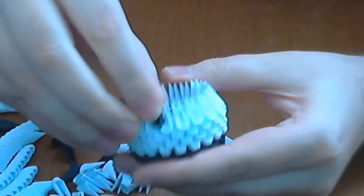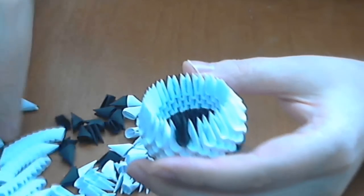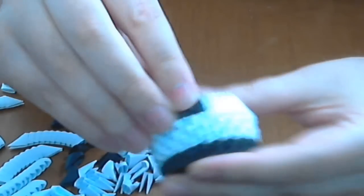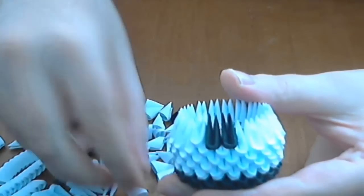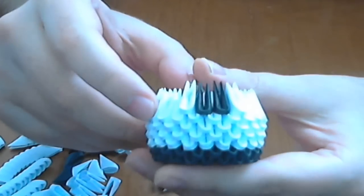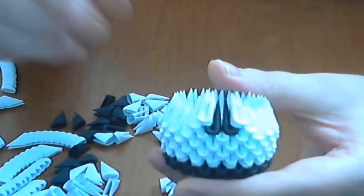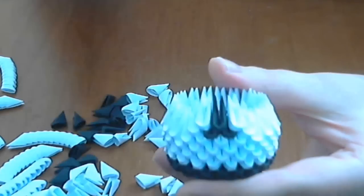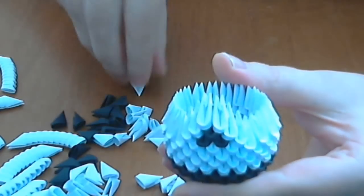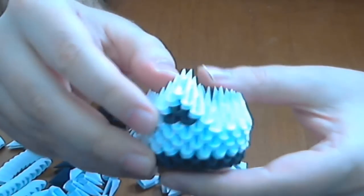Now we will make the chest of our little swan. We put 2 black pieces like this, and then 2 white here and here. We continue like this and here we put another black one. Now we will cover this with 2 white, and again 1 white. And this will be the chest of our swan.